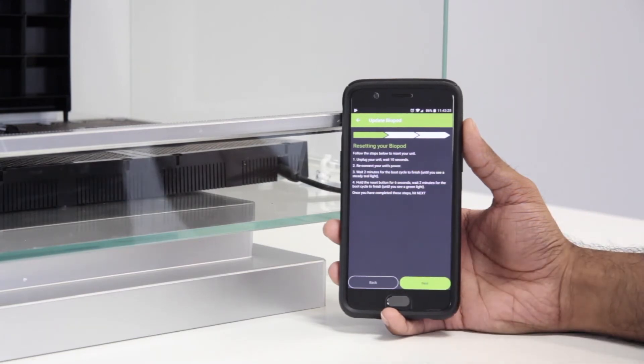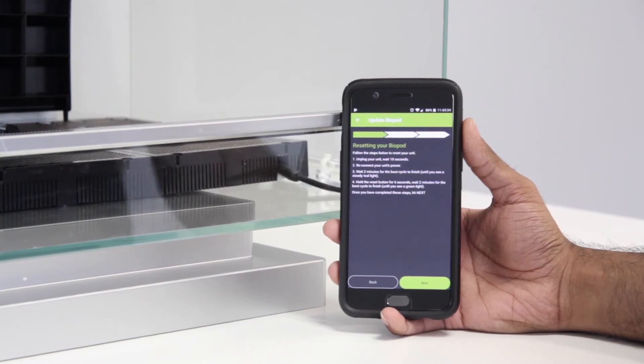In this step, you need to reset your Biopod. Please follow the instructions on how to reset your Biopod. If you're still not sure how to reset your Biopod, please follow the link in the description. Once your Biopod has been reset, hit Next.